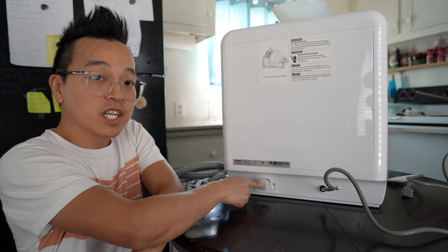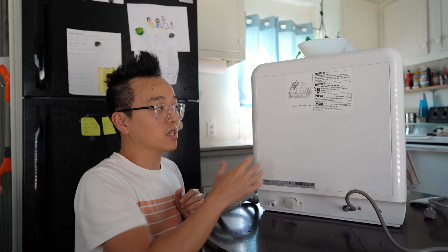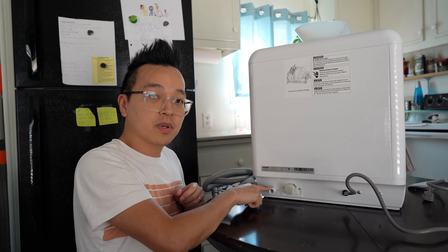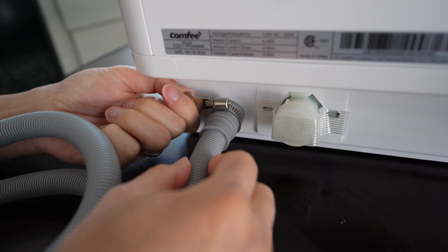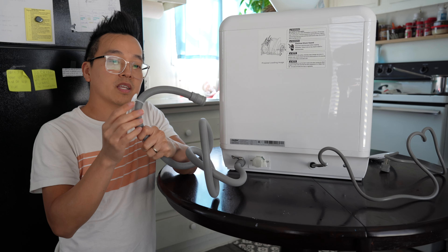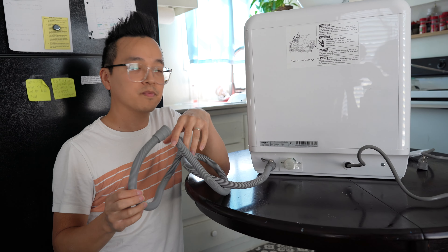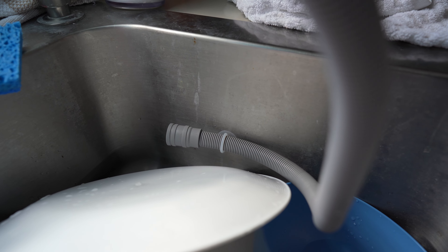On the back side you'll see two connections. One is for water if you want to connect it to the sink, but I'm not doing that since it has a built-in water container. On the left side is the drain pipe — that's where the gray drain pipe connects. Once connected, twist the clamp to tighten it so it doesn't leak. This part connects the drain pipe to the side of your sink. I've already plugged it in, connected the drain pipe, and attached the suction cup to the side of the sink.